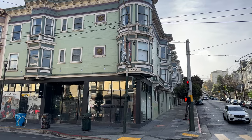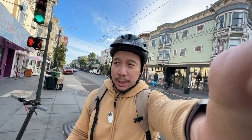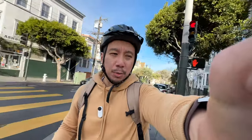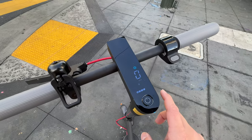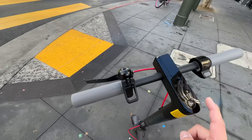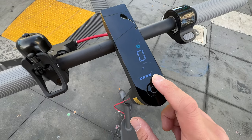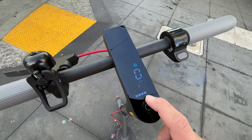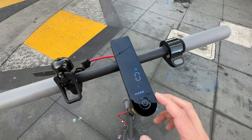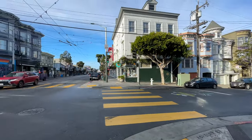I'm now on Haight and Ashbury, supposedly one of the trendiest hipster districts of San Francisco. I thought it would be a lot more lively but it's really quiet — granted it is a Wednesday morning. As for battery life, I've ridden about four miles total: two miles in San Francisco today plus two miles yesterday in the suburbs. The scooter has lost about one bar out of five, so by my unscientific math this scooter should last about 20 miles, which is roughly on par with what Xiaomi advertises.